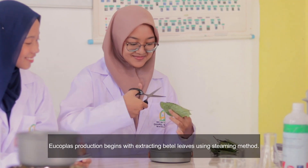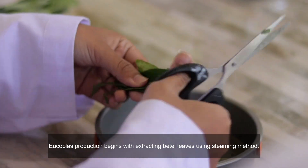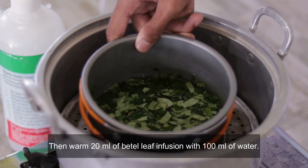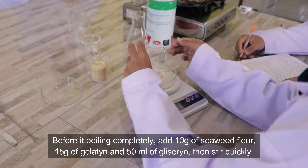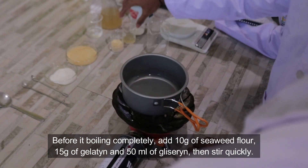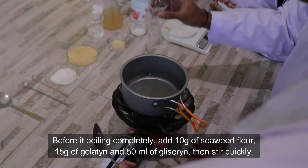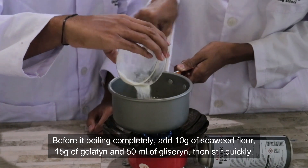Eukoplus production begins with extracting petal leaves. Then warm 20 ml of petal leaf infusion with 100 ml of water. Before it's boiling completely, add 10 grams of seaweed flour, 15 grams of gelatin, and 50 ml of glycerin. Then stir quickly.